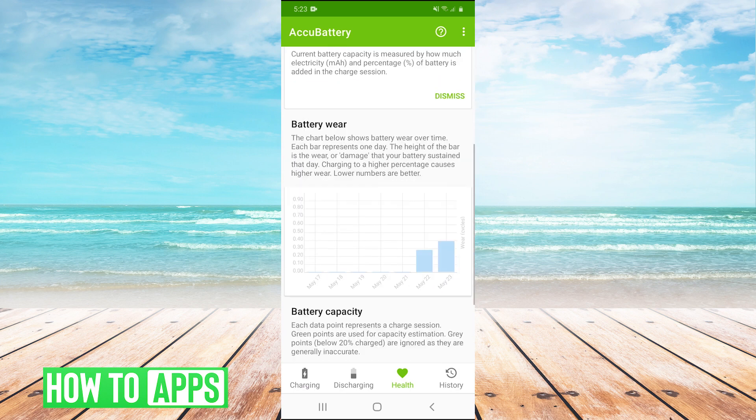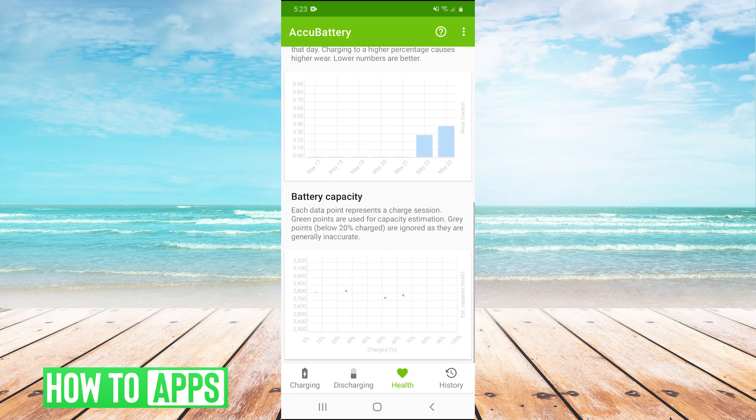Also on the health tab, you can scroll down and it has a graph that says battery capacity. This might only happen over weeks or months, but you can see gradually that your battery capacity might be going down. So you can basically track what your battery capacity has been in the past and what it is now, and see if your battery is wearing down and if you need to get it replaced.